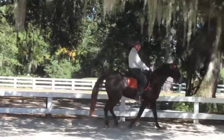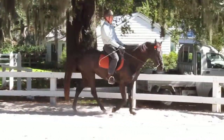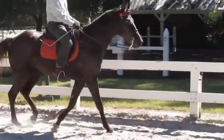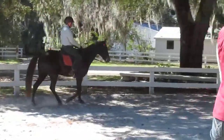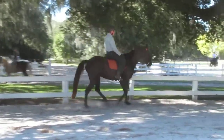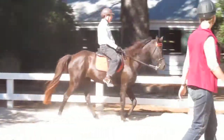Those are good. We're going to try to trot again. Okay, one more speed. Good correction, Richard — when she wanted to look around, you corrected her. Get her speed up.